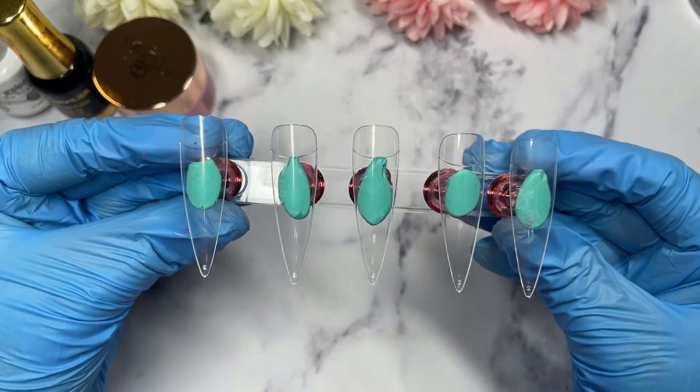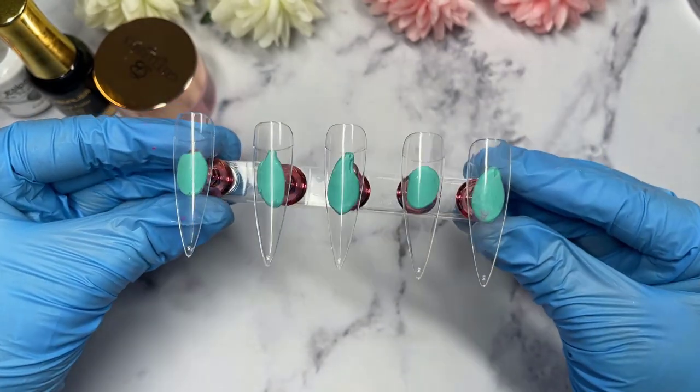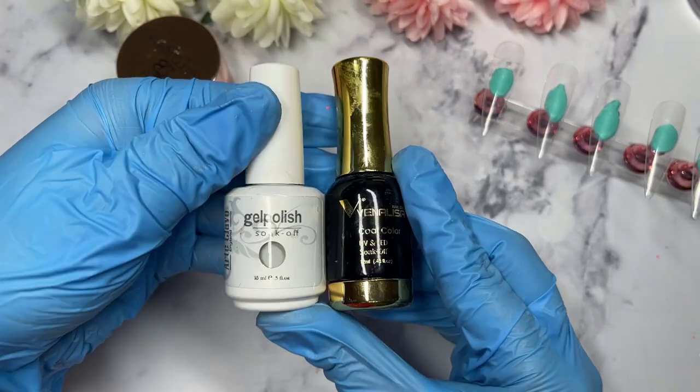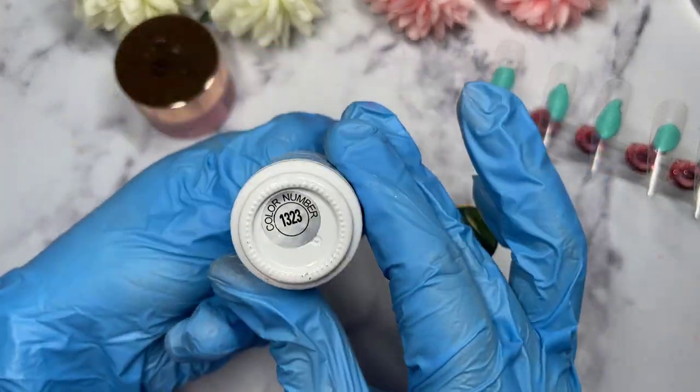Hi everyone! Welcome back to my channel. In today's video, we'll be making a bee-inspired set of nails. So as usual, starting off, I'll be showing you guys what kind of items I'll be using to achieve today's set.